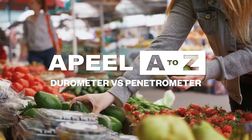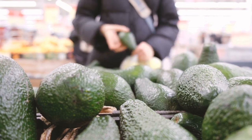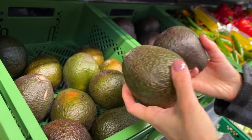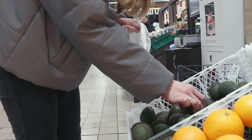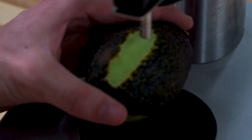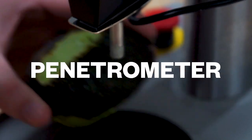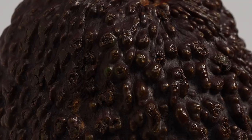How do most shoppers determine the ripeness of an avocado? That's right, the old-fashioned squeeze test. Unfortunately, most shoppers will tell you, despite their best frisking, it's incredibly difficult to find avocados that are just right in the store. When it comes to measuring avocado ripeness, the industry standard has been the penetrometer. However, despite its wide adoption, it's actually not very accurate at measuring ripe fruit.